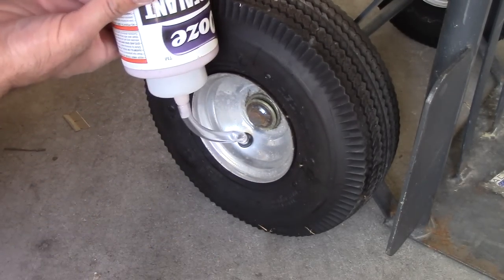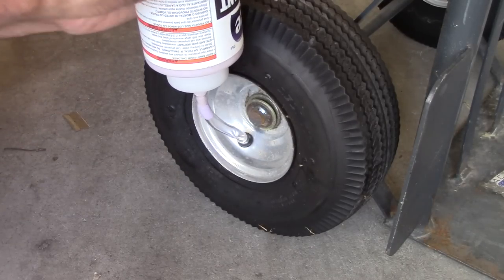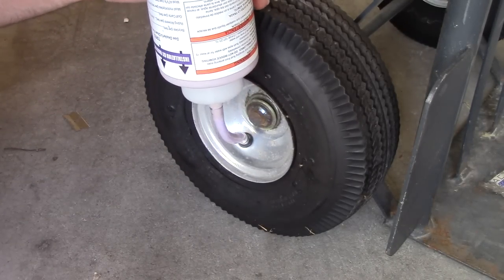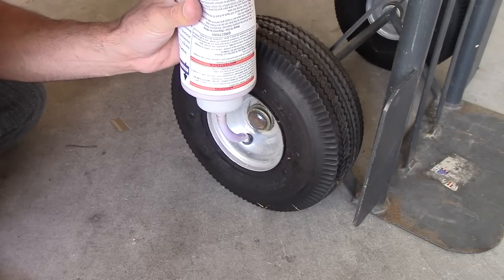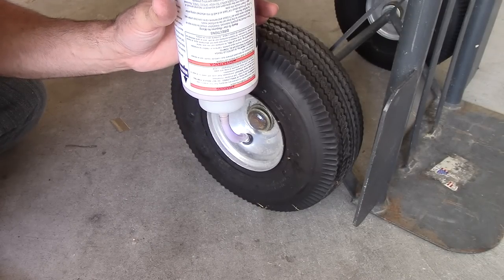Paying attention to the markings, squeeze in just the right amount. If you have a flat tire because of a puncture or something sticking in it, you've got to remove the object and patch the tire before you use this.